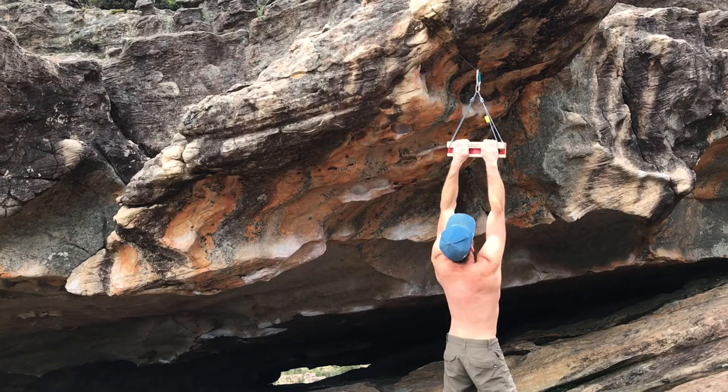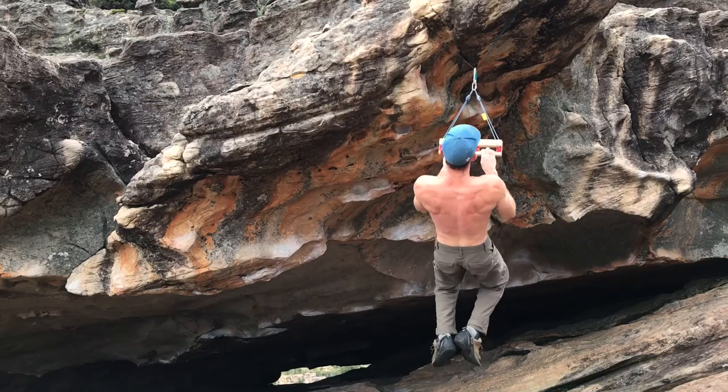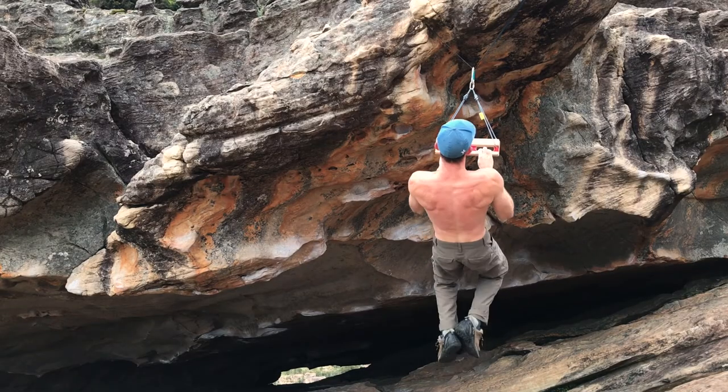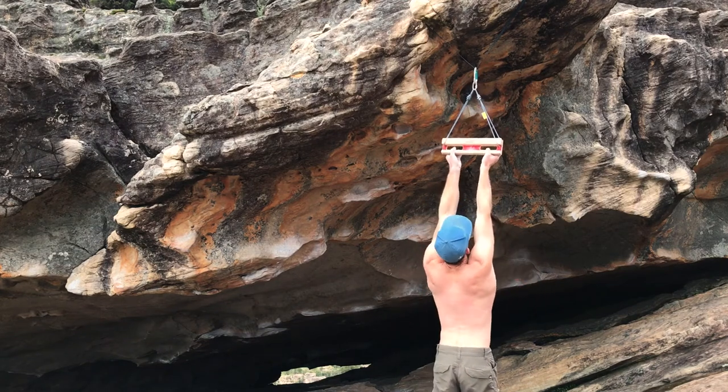Start with 5 pull ups on the top rail, and then 5 pull ups using the slots. Next do 3 slow pull ups on the bottom rail, followed by a 30 second hang on the same rail.